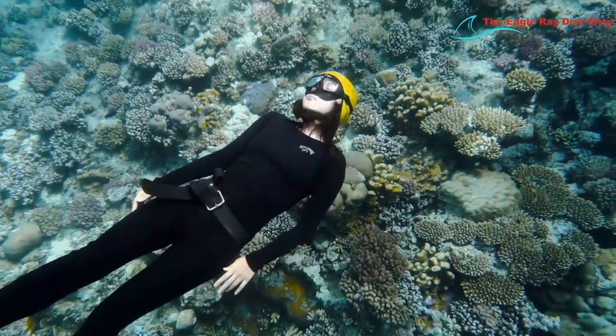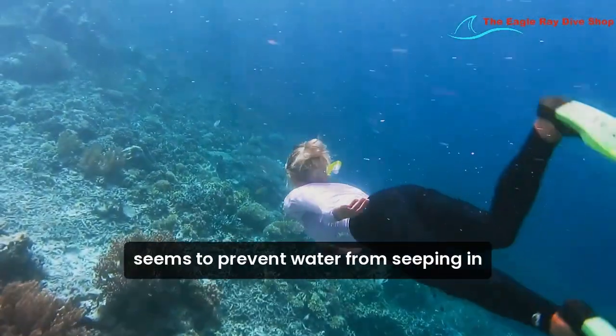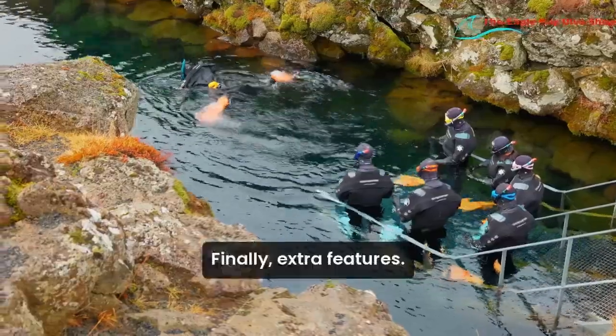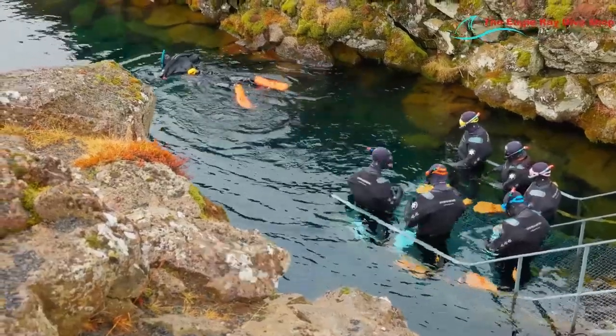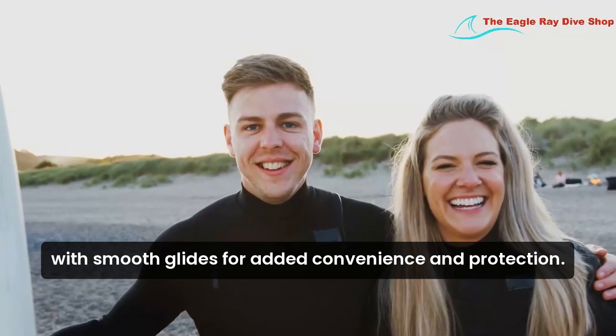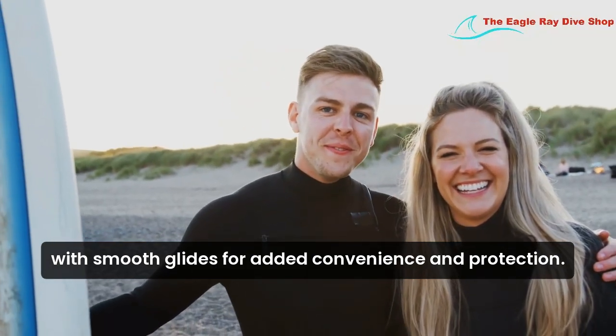Fourth, seams. Look for sealed or taped seams to prevent water from seeping in and to enhance durability. Finally, extra features. Consider wetsuits with reinforced knee pads and zippers with smooth glides for added convenience and protection.